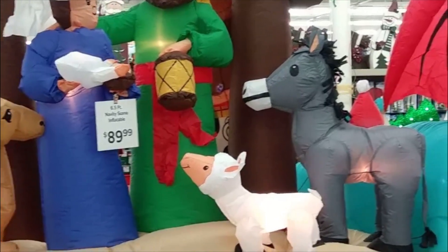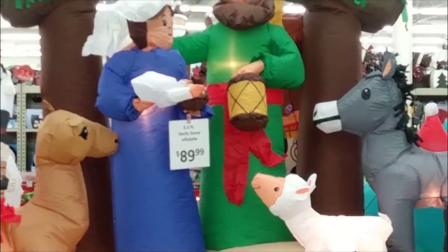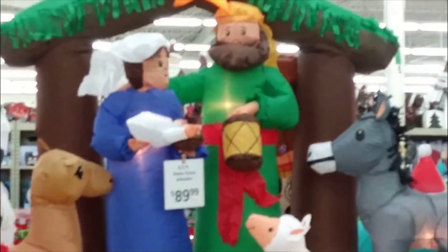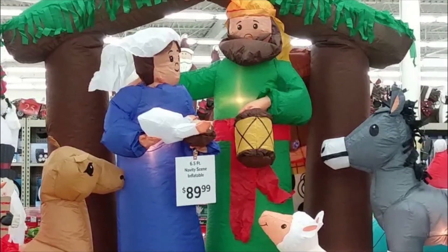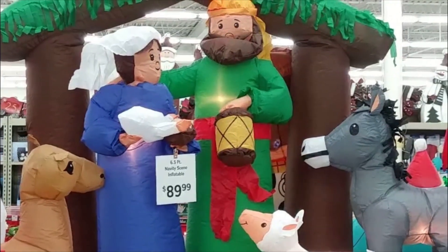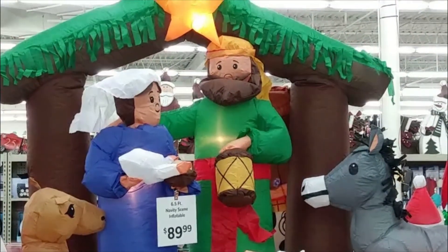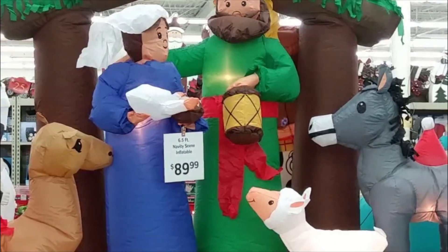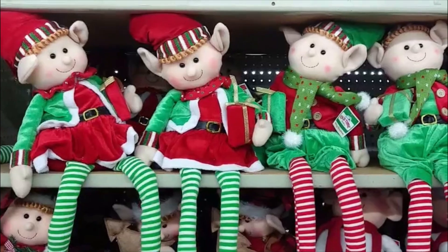And here we have the star of the show — we have our nativity scene: Mary, Joseph, the baby Jesus, and those cute little animals looking on. I think their expressions are just so adorable. They are inflatable, so of course they would go out in your yard. So cute.